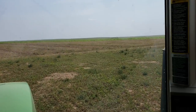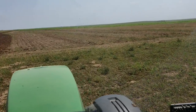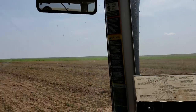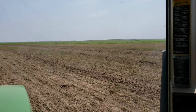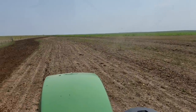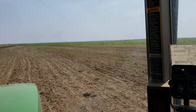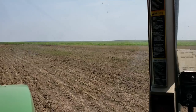We put alfalfa in in 2000. My windows are dirty but you can see this circle and that circle — there's 100 acres. Before then, this farm was row water farmed, and so we put the pivots in. My dad put the pivots in and we started doing that.